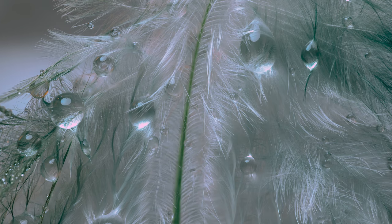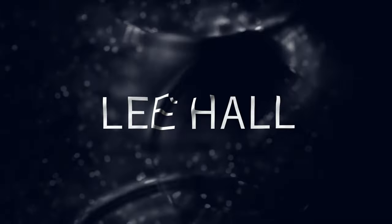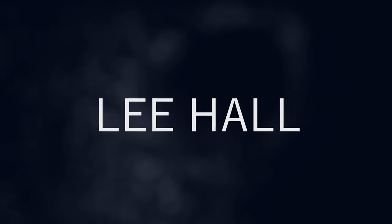Hello everybody, welcome back. Today I'll be doing some fine art macro photography using feathers just like this. So if you're interested, please stay tuned. Welcome back to my channel, I'm Leo and thank you very much for joining me. Today, like I said, we're going to be looking at fine art macro photography using feathers — just simple feathers.